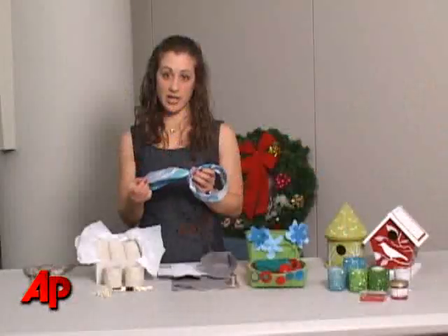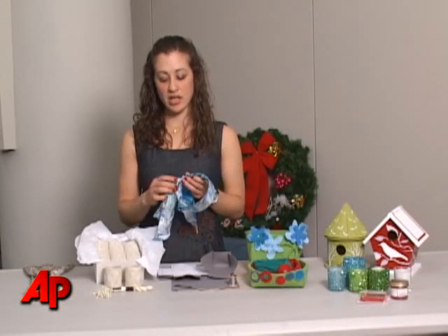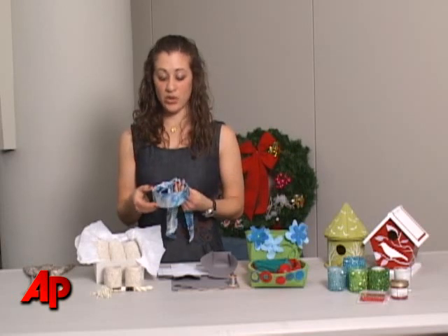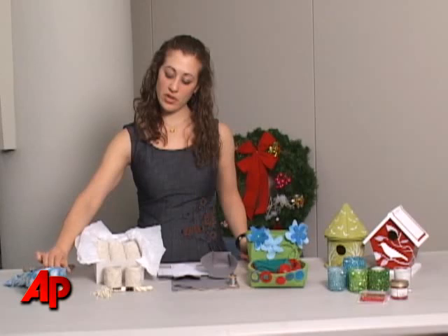All that's involved: find a nice silk scarf — you can go to Old Navy, Target, any inexpensive store — and you use iron-on adhesive to make a long narrow strip, and then you simply hot glue it to the plastic headband.